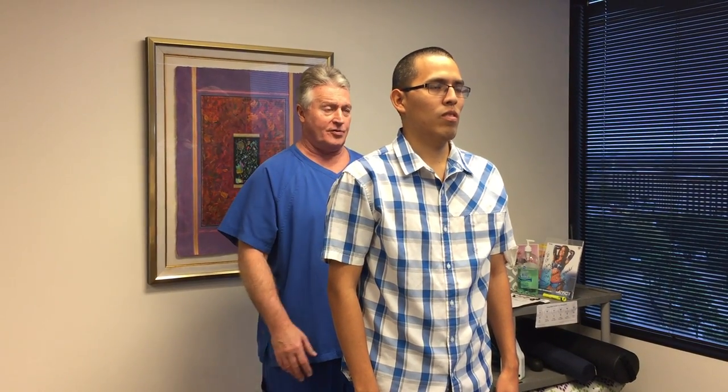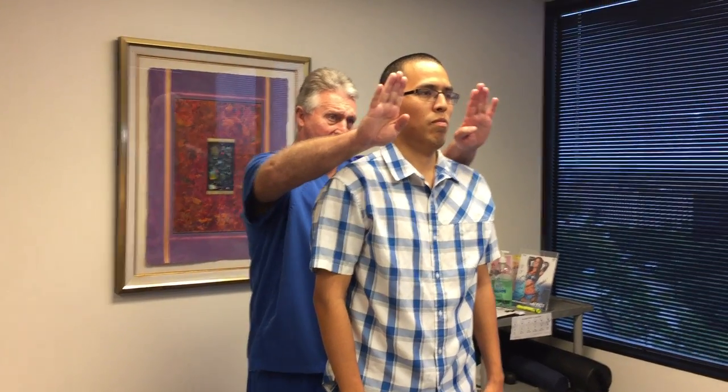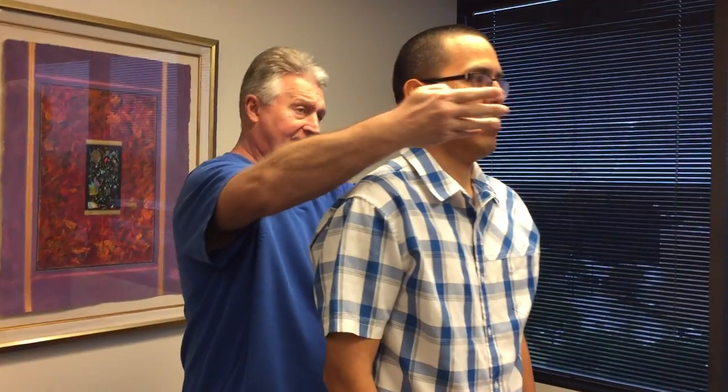We're going to see him a couple times today. This is his very first visit. I've already done his orthopedic neurological examination, and now we're going to do his posture — I've already done that too, but we're going to show you again. As you can see from his posture, his head's forward in the Z-axis, and his head's also turned to the left with his head translated to the left on the X-axis as well.